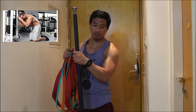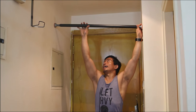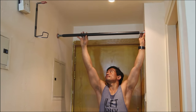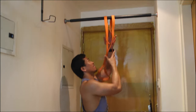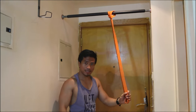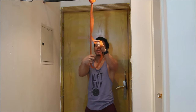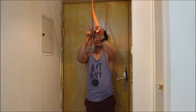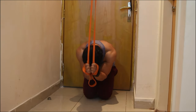For example, I want to train my abs with the rubber band. If you've seen the cable crunch machine in the gym, your motion is like this — you position your body like this. So I'll do the same training with the rubber band. I put the pull-up bar in position, tie it, attach the rubber band, hold it, kneel on the floor, and do the crunches like this.